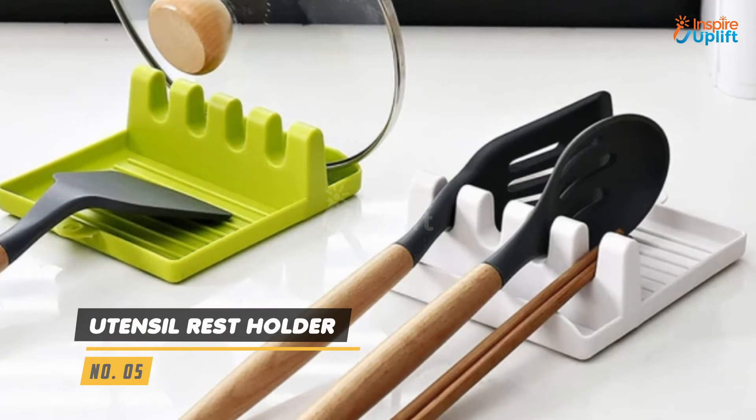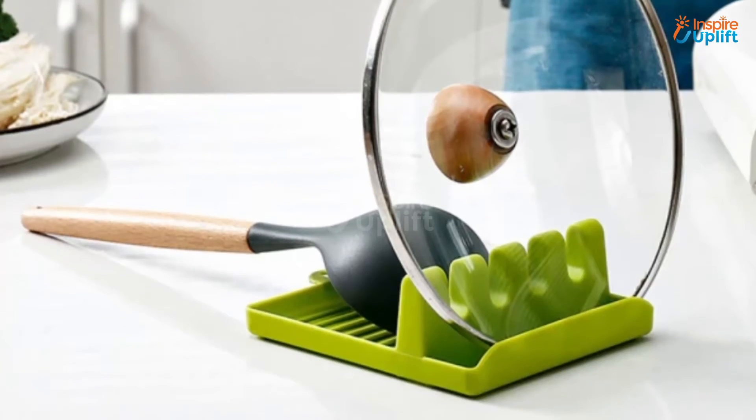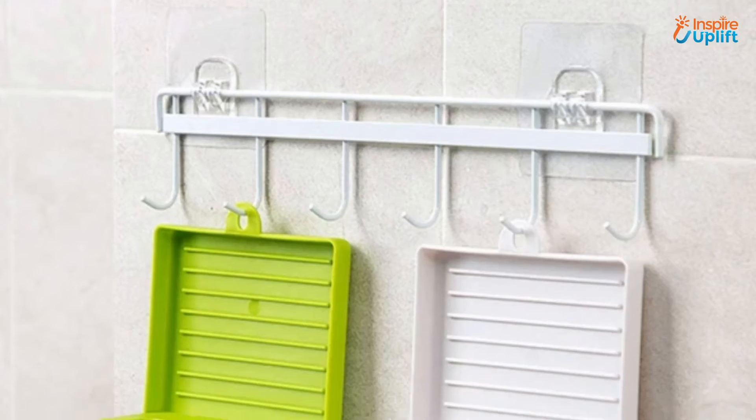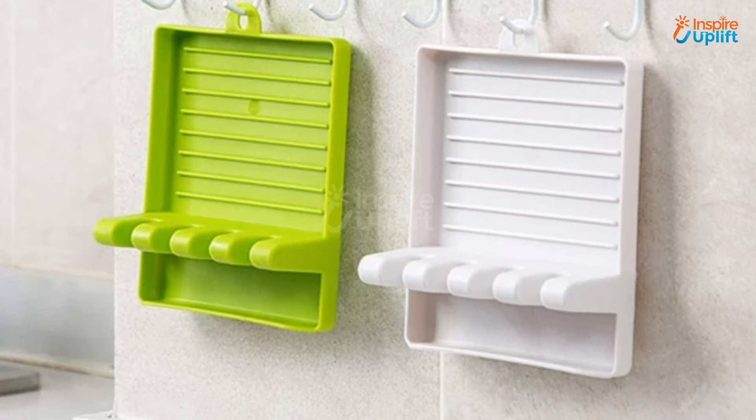At number 5 we have Utensil Rest Holder. With this utensil holder you'll be able to keep your in-use spatulas and tongs closer to you and the kitchen tops clutter free. This utensil holder may also be used to store container covers to keep their contents from dripping onto the kitchen counter.